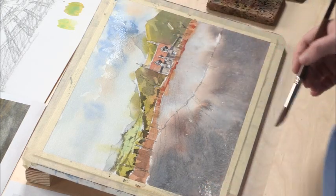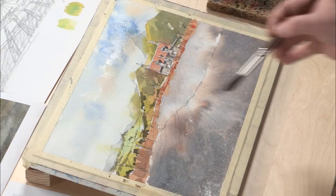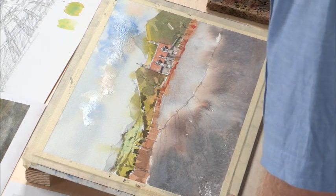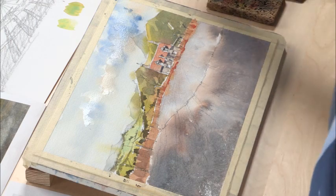This is something I highly suggest you do on a practice sheet of paper before attempting it on a larger watercolor, because it's really the kind of thing that will either save or ruin a painting.